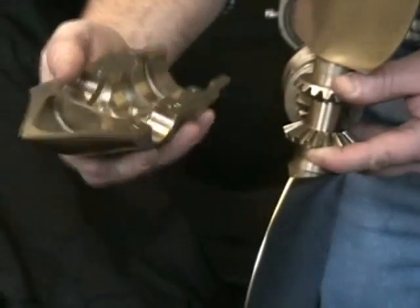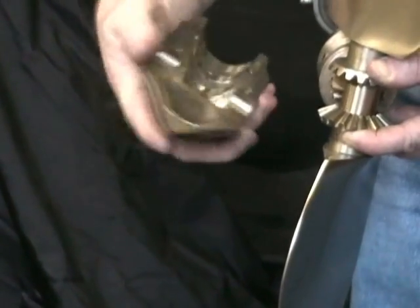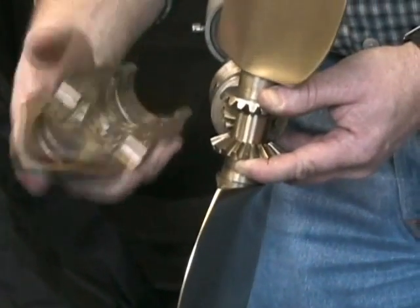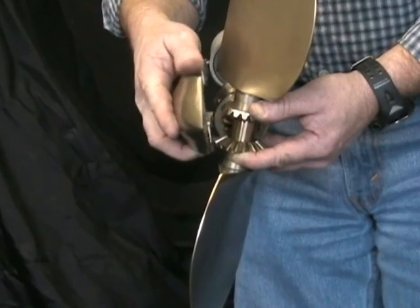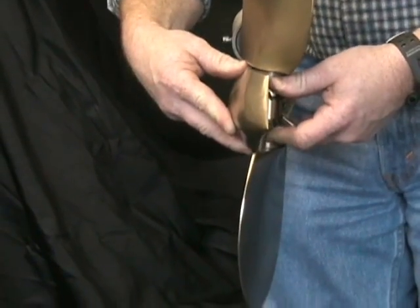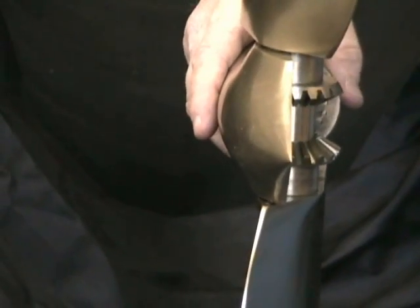The blades and the halves are marked blade one and blade two. Make sure that blade number two on the spinner and blade number two on the half line up. At that point you're just basically dropping it together, sliding it in place to where the half is engaged.